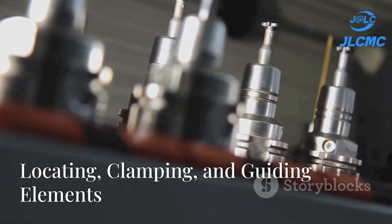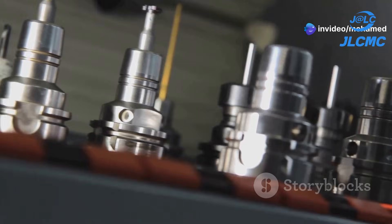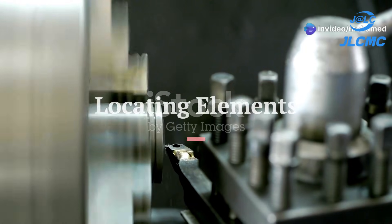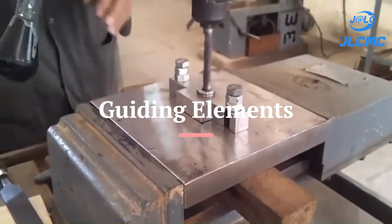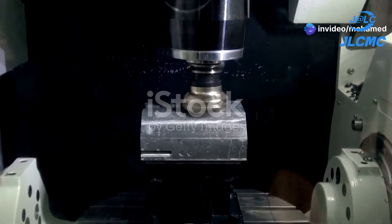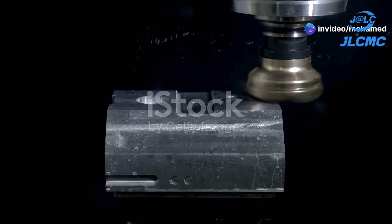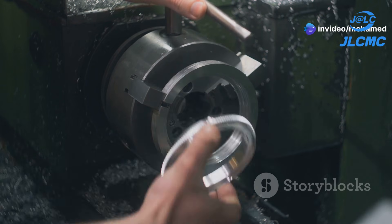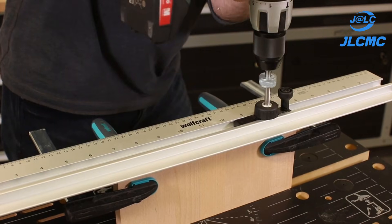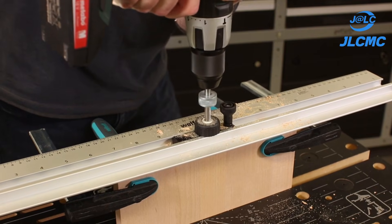The anatomy of a jig covers three essential elements: locating, clamping, and guiding. Locating elements position the workpiece accurately in relation to the cutting tool. Clamping elements hold the workpiece securely. And guiding elements ensure the tool engages with the workpiece at the precise angle and depth required.